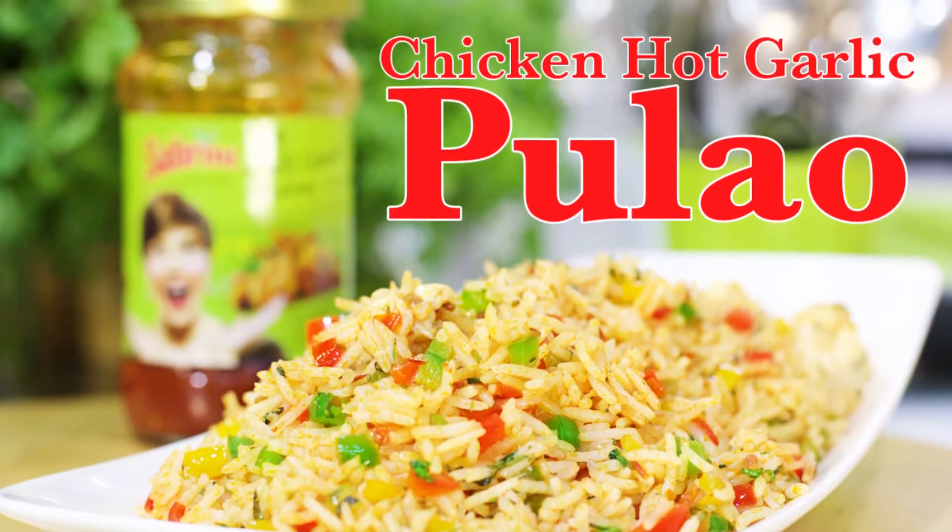That's what I'm going to show you today — how to make chicken hot garlic pulao in a jiffy.